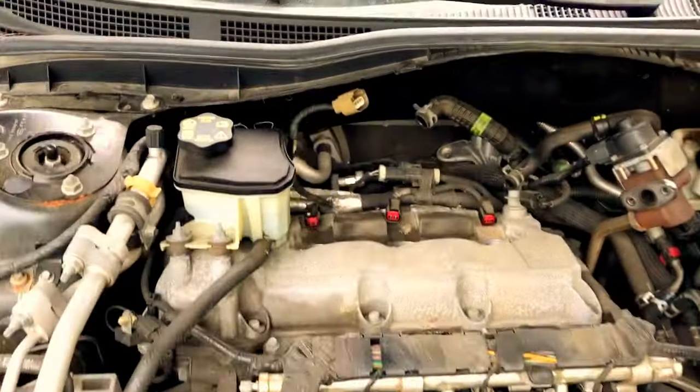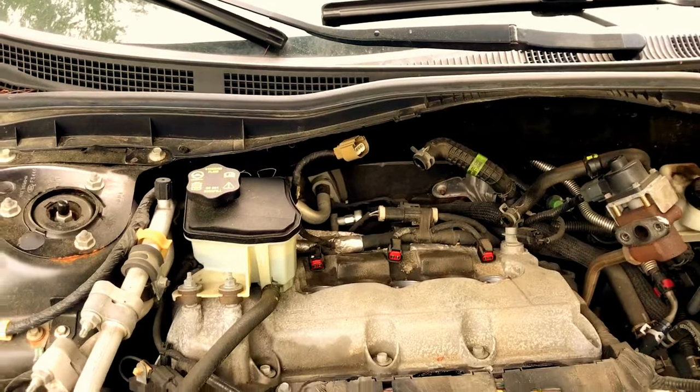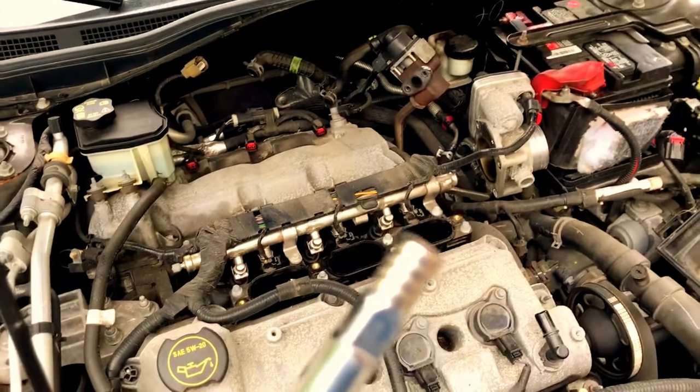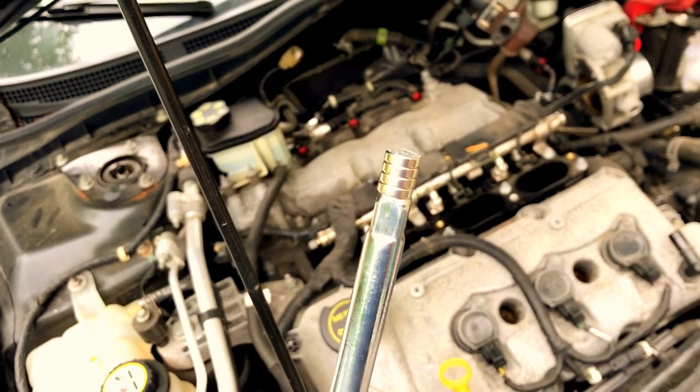What you need to do is just loosen them with your non-spark-plug socket like you would any other bolt. Then I found these really strong magnets inside my house or inside my workbench.